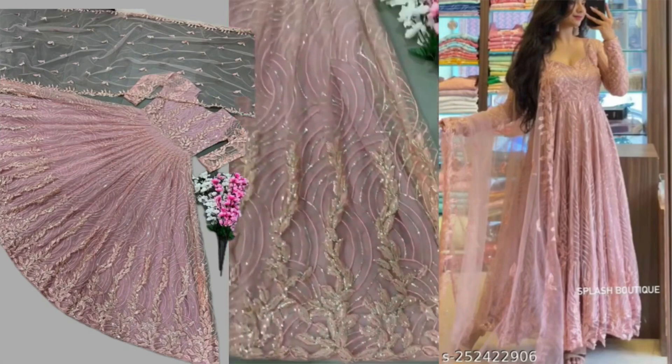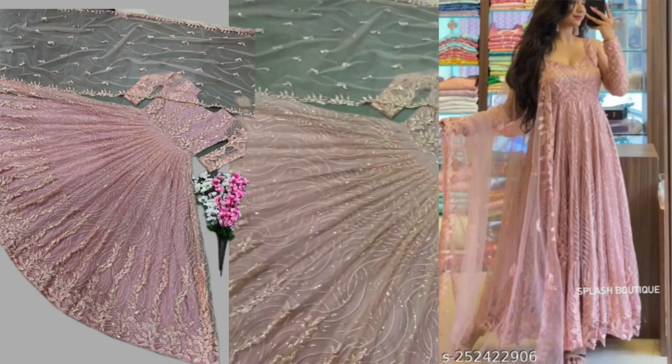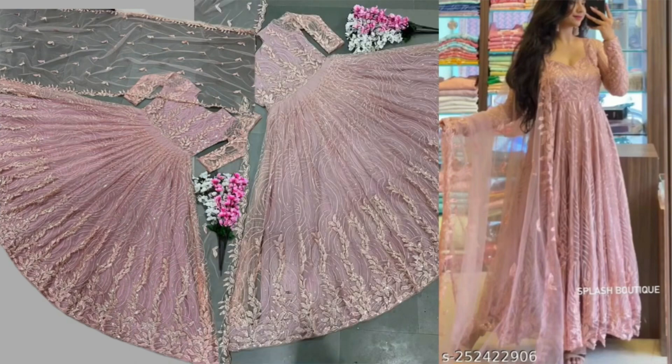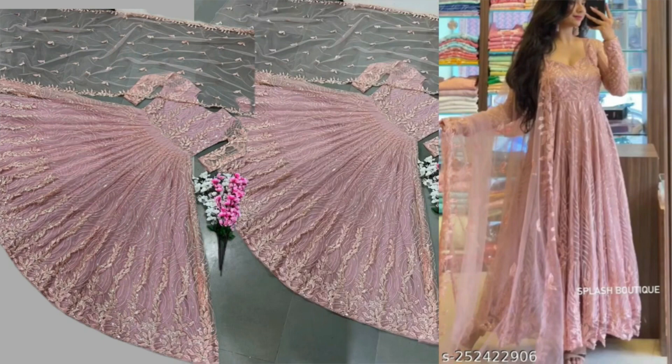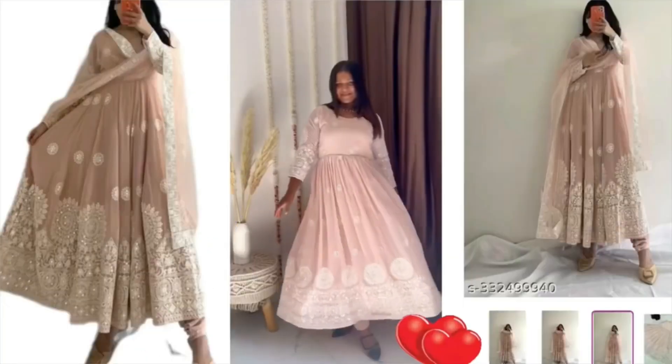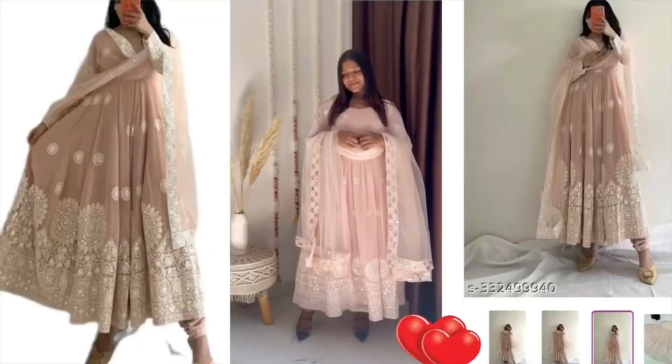So if anyone can go to a wedding, you can definitely wear this. Let's talk about this kurta.